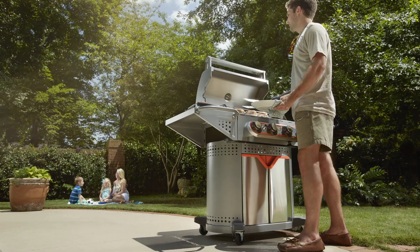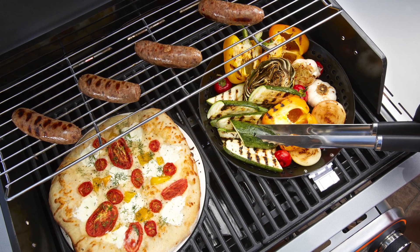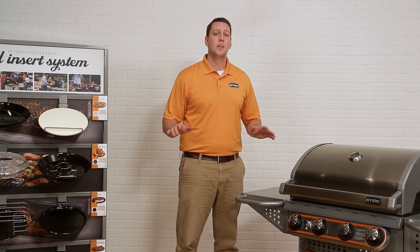This is our top-of-the-line Stoke grill, the four burner Quattro. It's got 48,000 BTUs and 600 square inches of total cooking space. Its porcelain coated cast iron grates heat evenly over the heat tents, which are specially designed to reduce flare-ups and provide even grilling temperature.